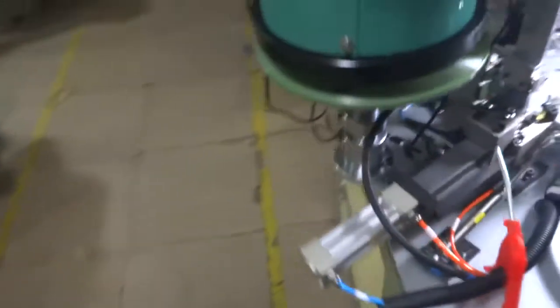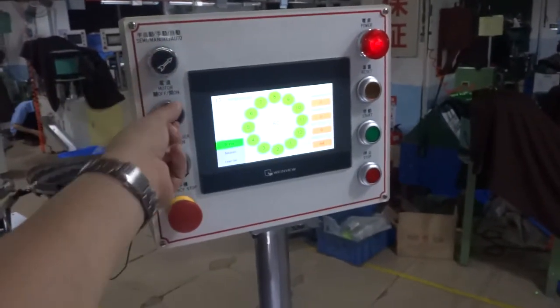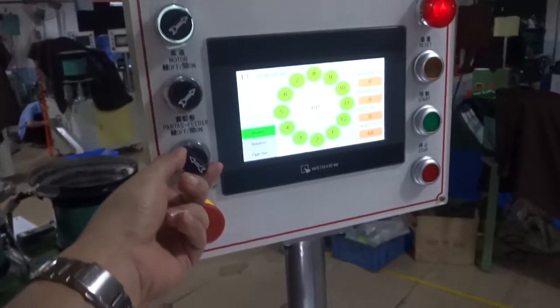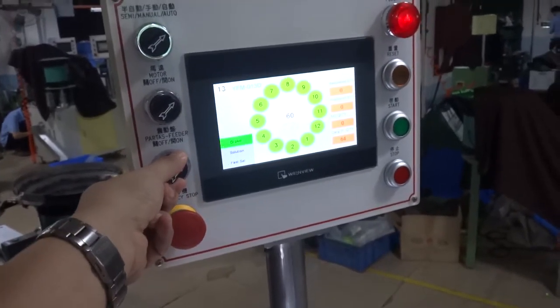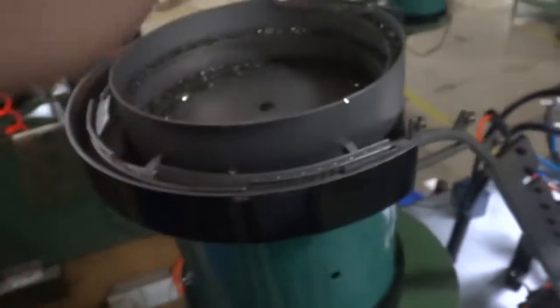Once everything is okay, you need to switch to auto, switch on the motor, and switch on the vibrator fitting. You will see the vibrator is running.